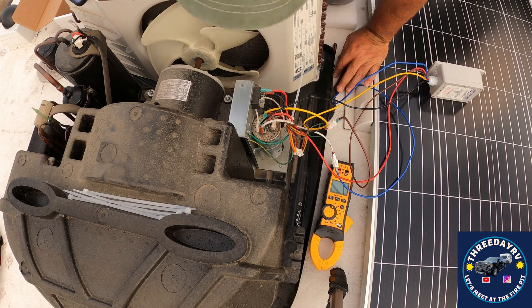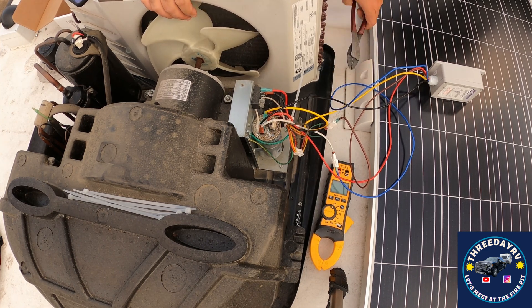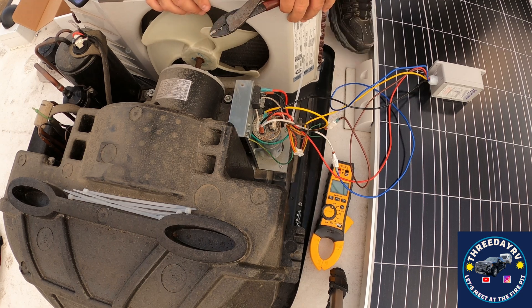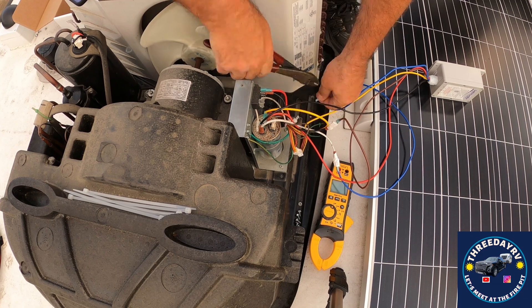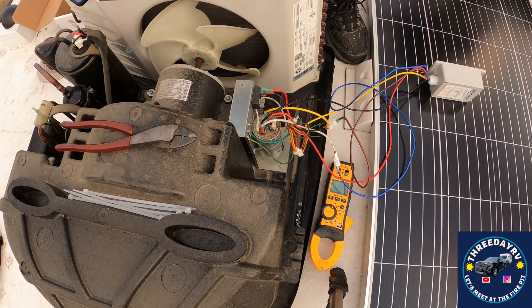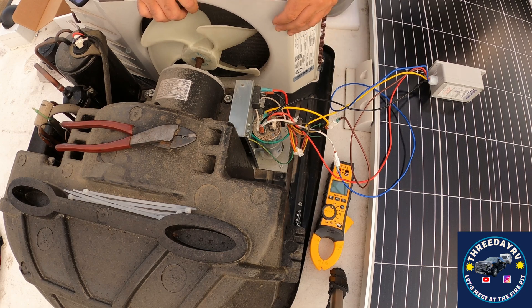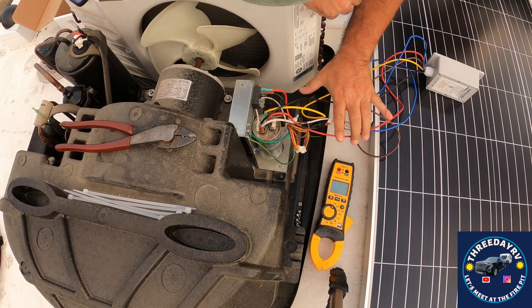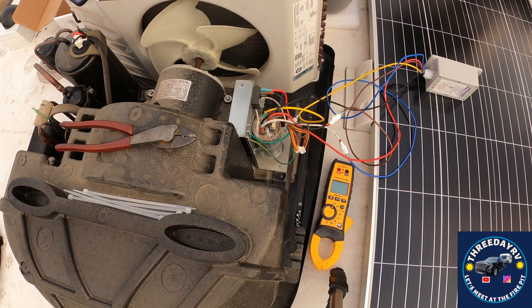There are a couple of reasons I put the soft start on. Number one, I use an inverter generator — a little smaller unit — and it's a bit easier on the generator when you go to start it. Second reason, it's a lot easier on your equipment if the compressor comes on slow and it's not banging hard to start. It's like starting your car and slamming it into gear.